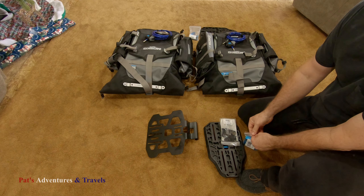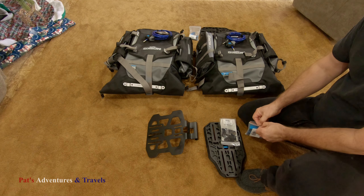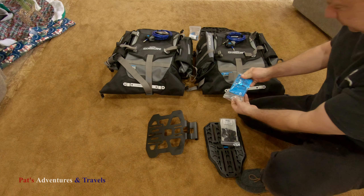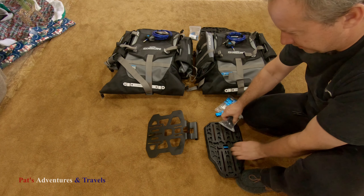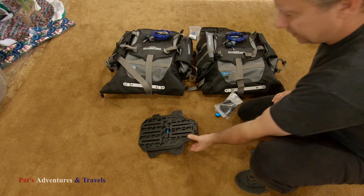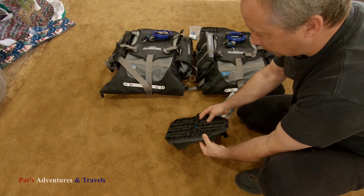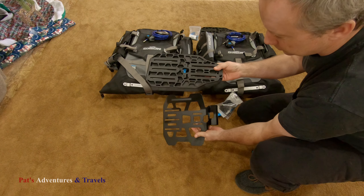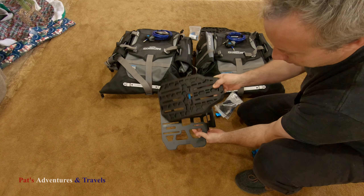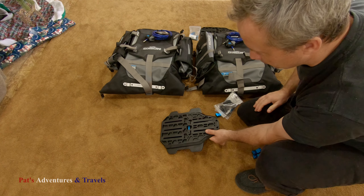I thought before I went downstairs to the basement to start putting this stuff on the bike, I'd get the one thing left to do that I can do up here: basically get this piece started on the adapter since it just bolts right here. And that doesn't bolt to the bike at all, which I've got to admit — I'm not crazy about this piece. There's only these two holding this on, so we'll see.